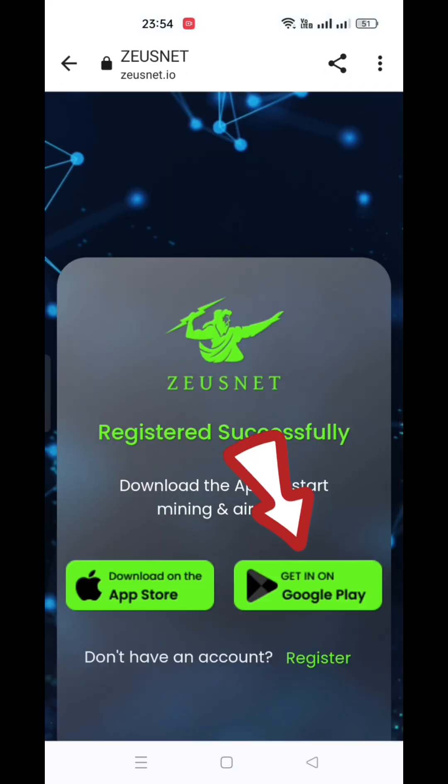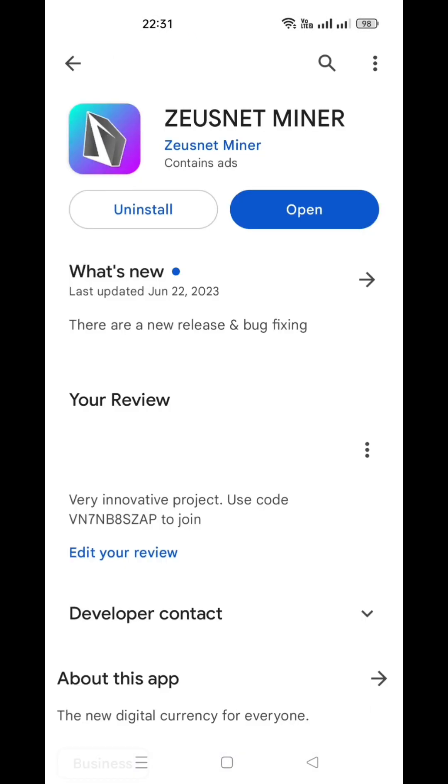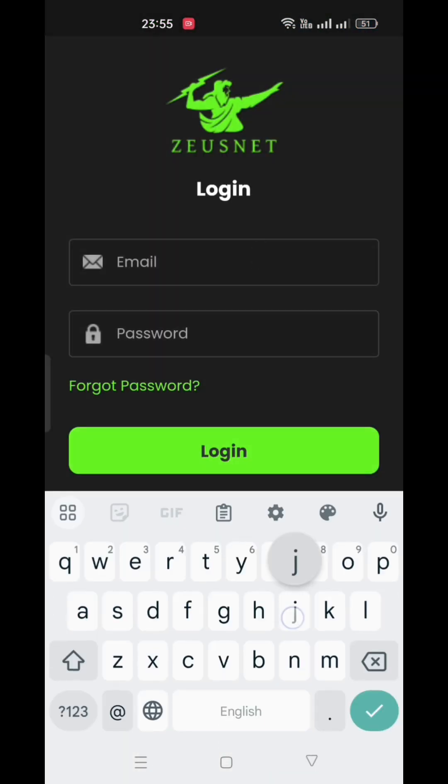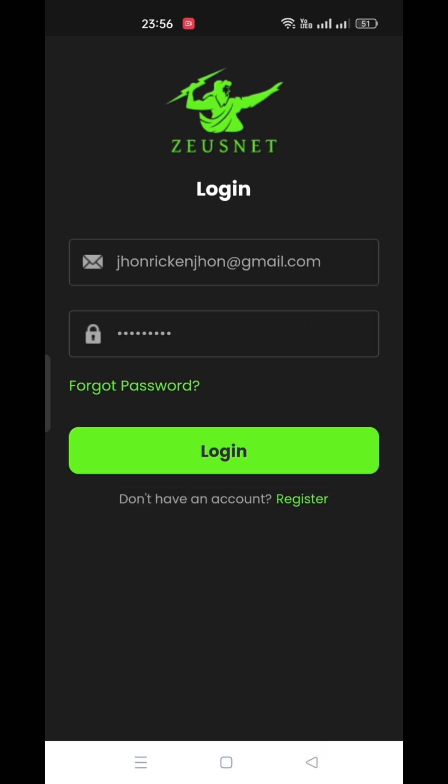It will redirect you to a page where you will see options to download the app. The link to download the app directly from the Play Store is also given in the description of the video. This is the original app and its logo in the Play Store by Zuznet Miner. Once the app is downloaded, you need to log in with your email and the password you created earlier.